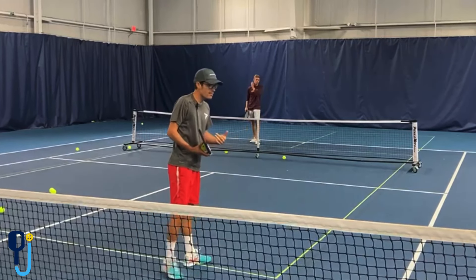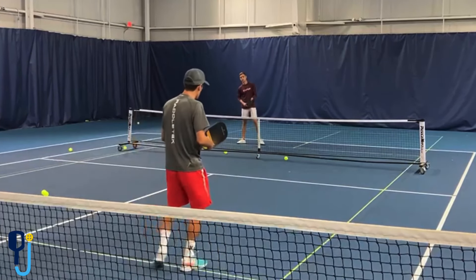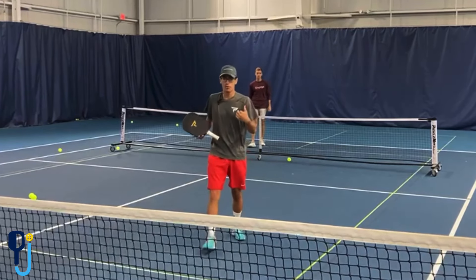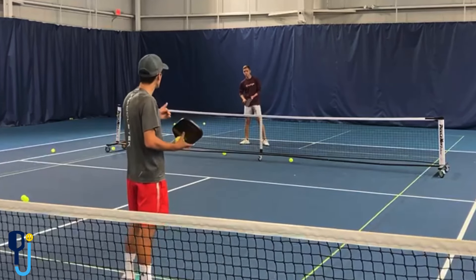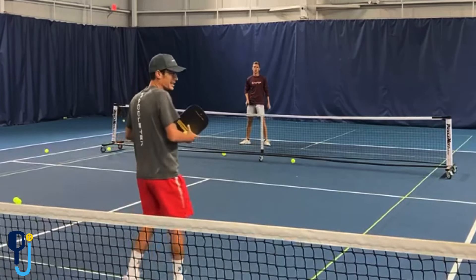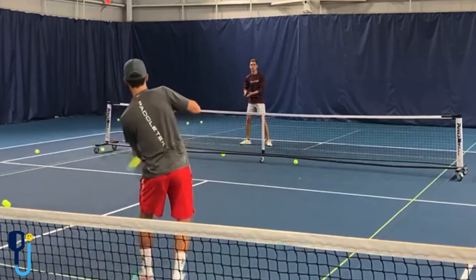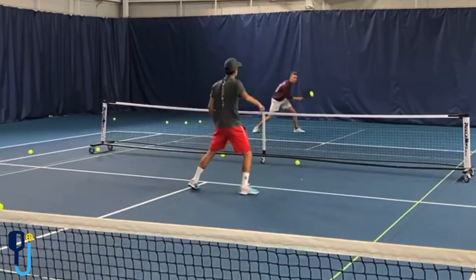For an offensive lob, we need a surprise. For example, if I get a ball that's maybe mid-court, and I look like I'm going to drop it, and all of a sudden I pop it over his head — that would be more of an offensive lob. So what I'm going to do: I'm going to hit a good drive, he hits a ball back about mid-court, and I'm going to go offensive lob. Good drive, mid-court, offensive — and then I get back into it.